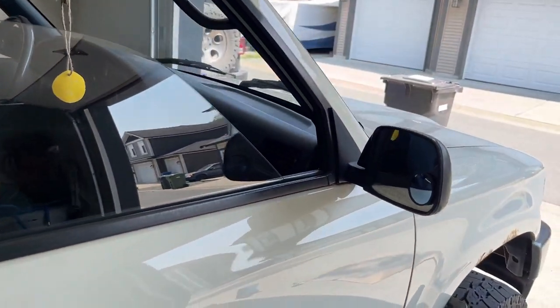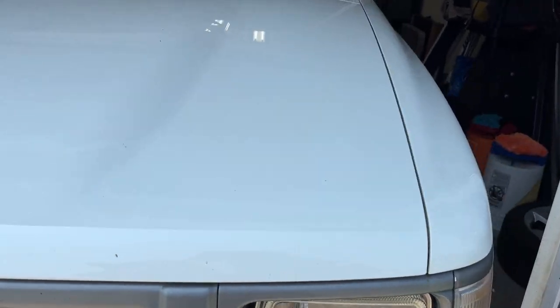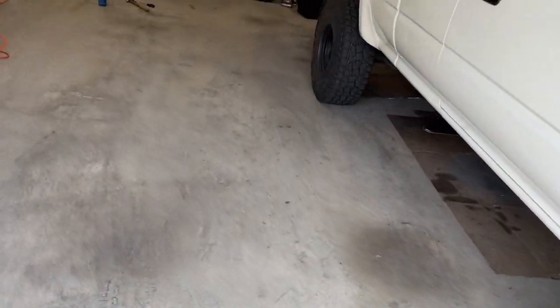It's the first manual swap I've ever done. And given that there's not a ton of wiring on these trucks, cars, and 4Runners, it is pretty easy.